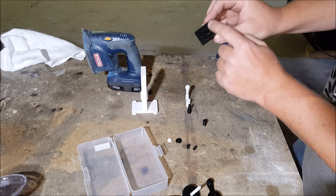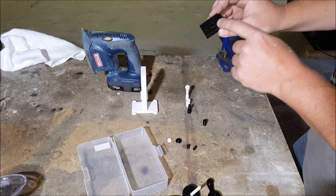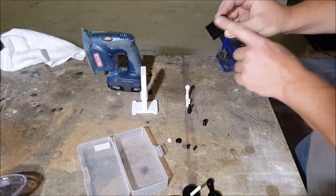The cylinder here needs to be sanded. You can see how it has raised edges where the printer doesn't quite make it around the corner right, so we're going to go ahead and sand this as well.